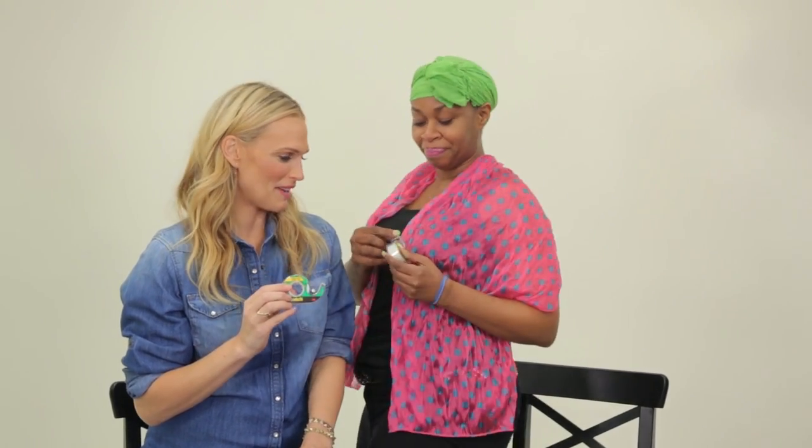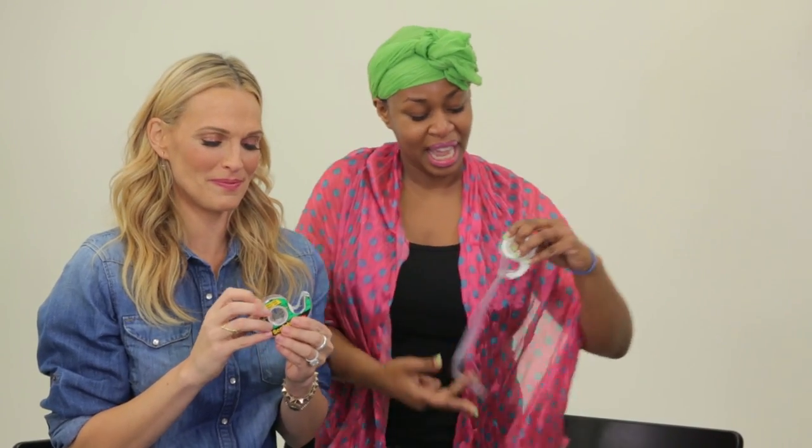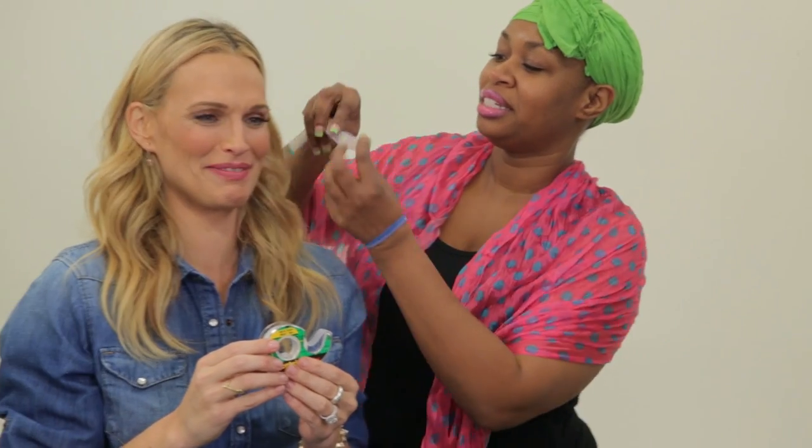This is what we call an instant facelift. No more any of that kind of stuff that other people do — this is the real deal. I will demonstrate ever so slightly. You have to hum. You see how this just helps? It lifts and separates, just so — it's just...